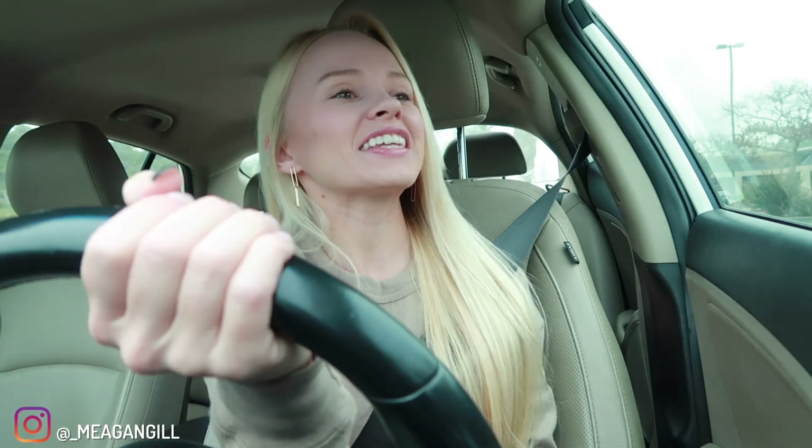Hey guys, welcome back to another video, it's Megan. I'm currently trying to get in the Krispy Kreme drive-through. My Krispy Kreme has been closed Monday and Tuesday but they open back up. We're gonna get the new spring minis — I'm so excited!